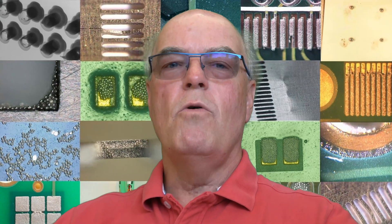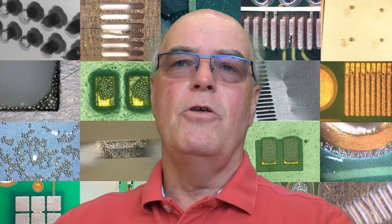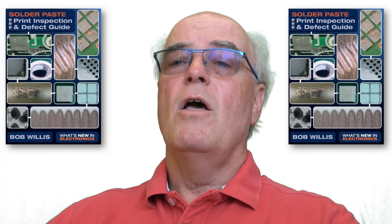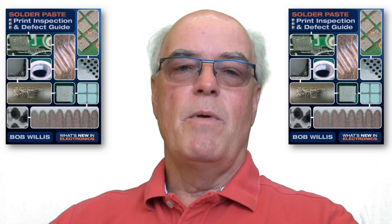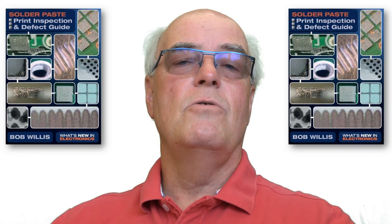Hello, my name's Bob Willis and welcome to this video which introduces a brand new defect guide: Solder Paste Print Inspection and Defects. It's been published by What's New in Electronics and it's been my pleasure to create this. It's a free guide which goes into defects associated with the paste and the printing process, but also some defects which are a result of poor printing or poor solder paste that might be seen during the reflow soldering operation.